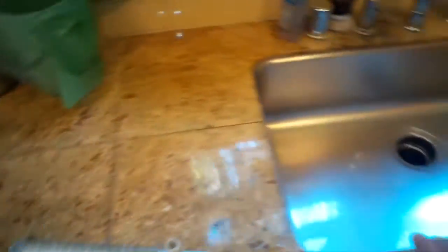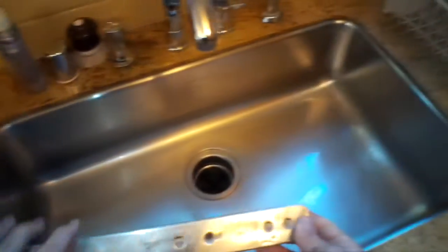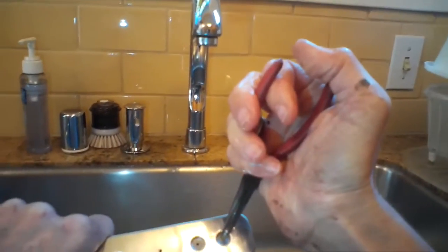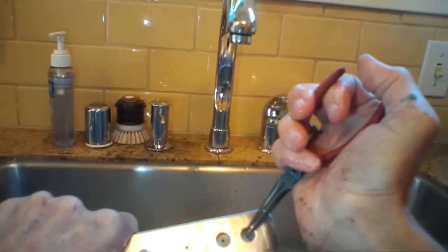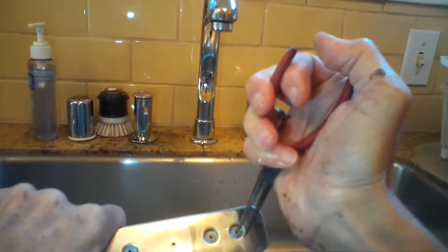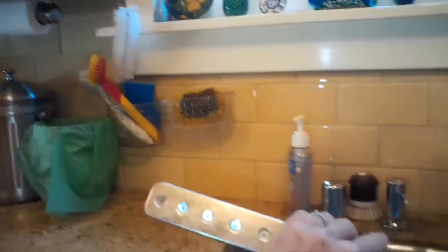Sometimes food debris gets caught in the jets and then the arm can't spray water on the dishes. If there's a little bit caught in one of the jets, sometimes you can just reach in with your fingers and grab it. You can also use a pair of pliers to grab it. If it won't come out, the other option is to use a straightened paper clip or some pointy object to push the debris further into the arm.